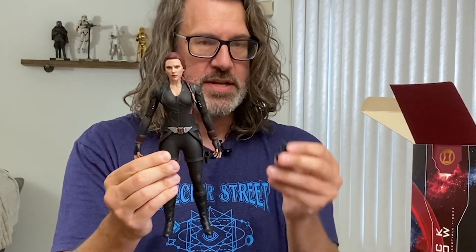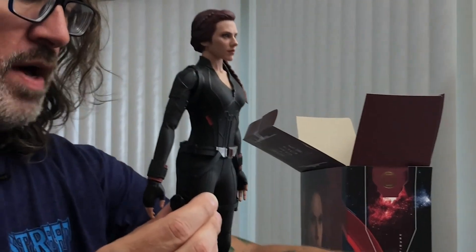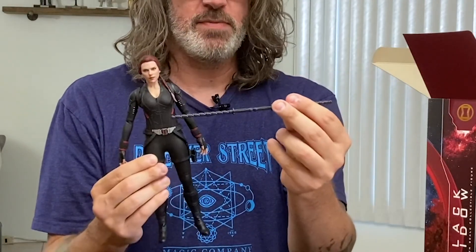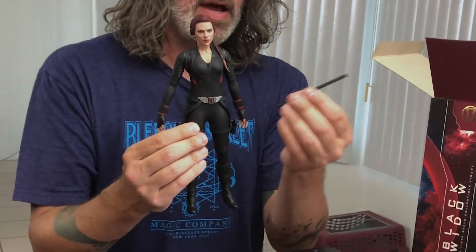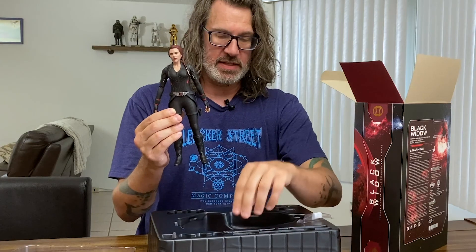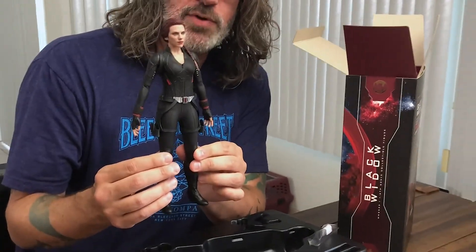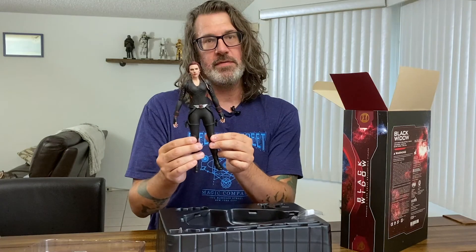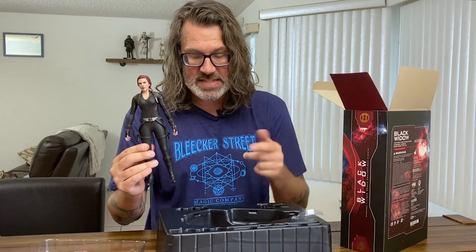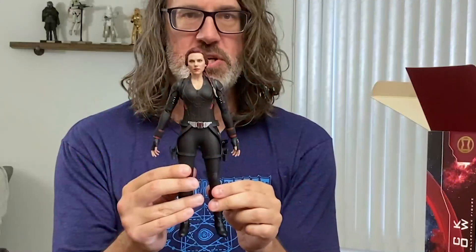She does come with two pistols that she can wield. I'm leaning more towards displaying her with the batons. She comes with one giant bow staff — if she attaches both batons together — and two mid-sized batons, which is what I'm going to do, having her wield these to deliver a furious beat down. Costume is very screen accurate and the sculpt looks great. It's pretty damn good in terms of its likeness to ScarJo. She comes with six different switch-out hands, fists. Not a ton of accessories with this figure, but that's okay. A very cool Avengers-themed stand.